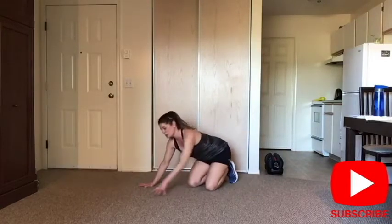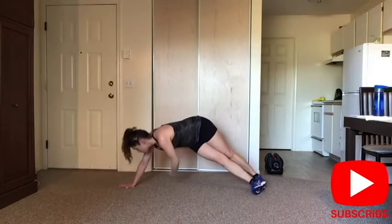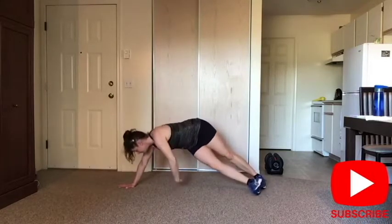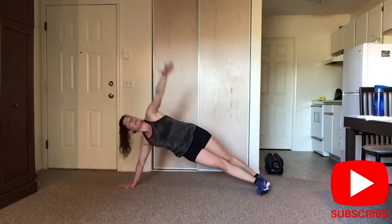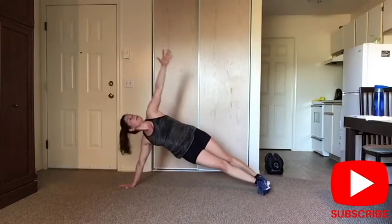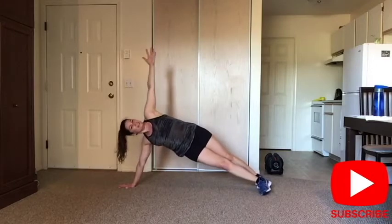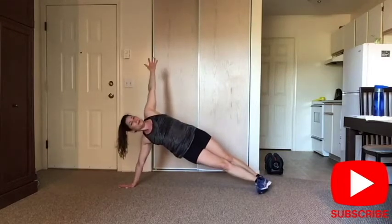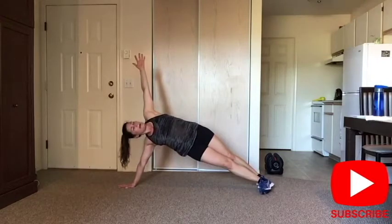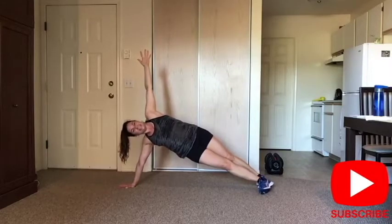Side plank — choose your option. Inhale open, exhale twist under. For four, three, two, last one — stay right here, keep the hip up. Four, three, two. And release.